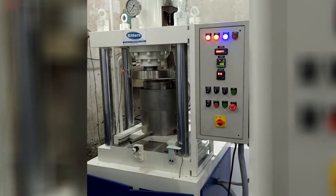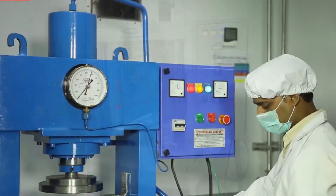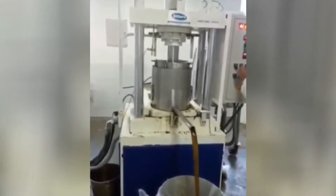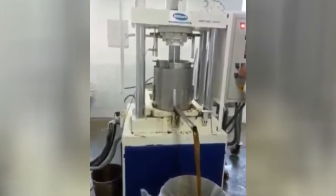After completion of maceration, the mother tinctures are extracted using a hydraulic press, wherein in-house standards of optimal pressure are used for correct and complete extraction of mother tinctures as per our SOPs.